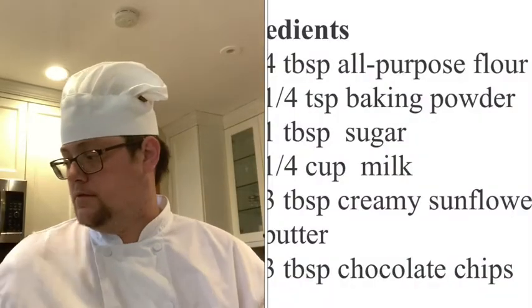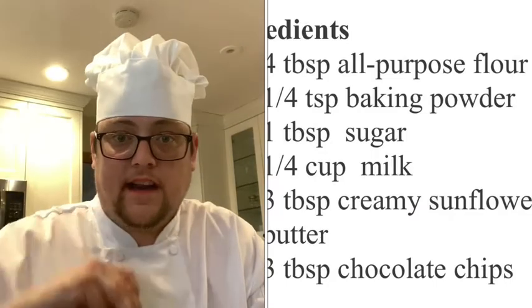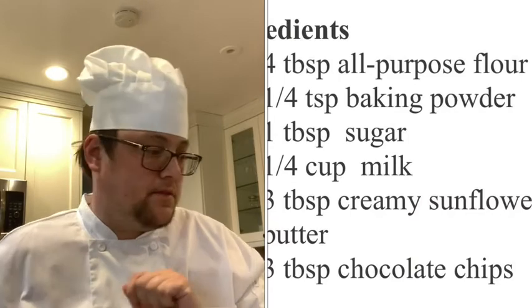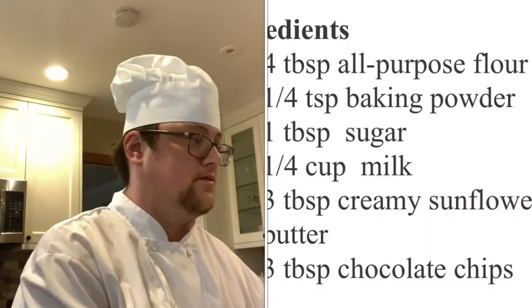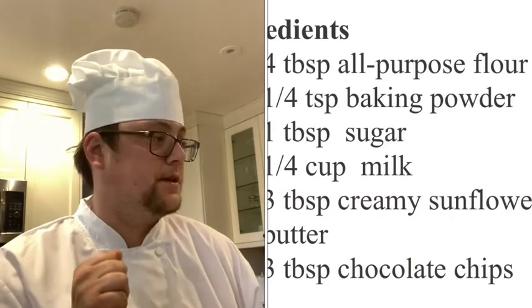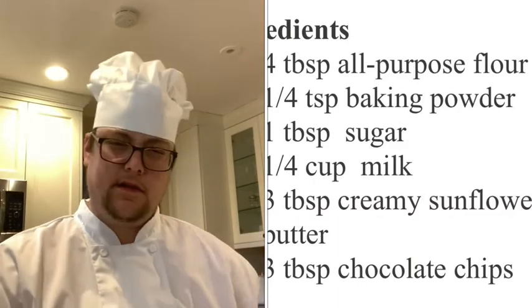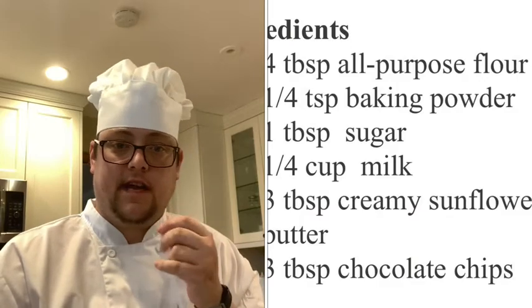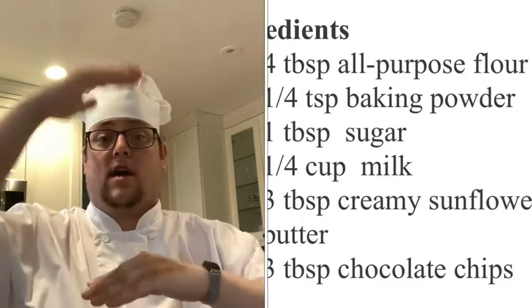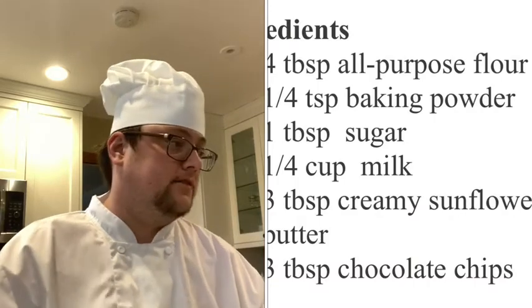First, we're going to get our flour — we need four tablespoons. Remember, tablespoons use a capital T. Four tablespoons of flour. We need three tablespoons of chocolate chips — yum! We also have baking soda on our ingredient list. Baking soda has a texture like flour; it helps things rise. If you have a cake that's really big, it was probably helped by baking powder — it's a key part of baking.